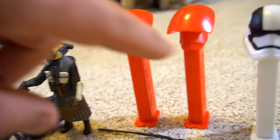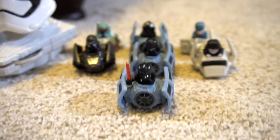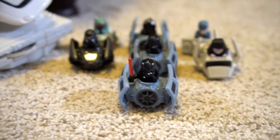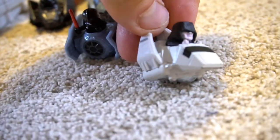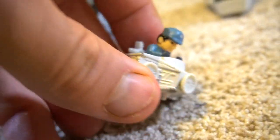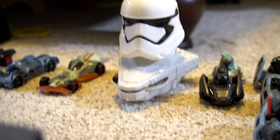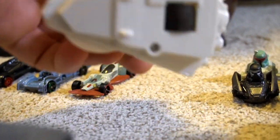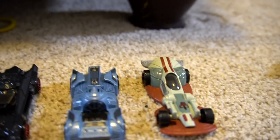Starship first stormtrooper and some guards. Then the little minis that roll around — you've got Darth Vader and Kylo Ren. Then the Emperor, and a first order general — I don't remember his name. Then another stormtrooper that might be from a Happy Meal. And then we've got some more Hot Wheels.